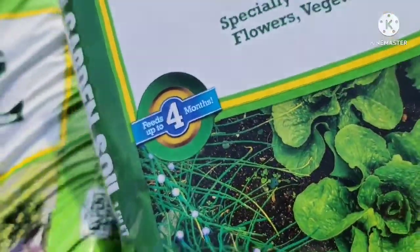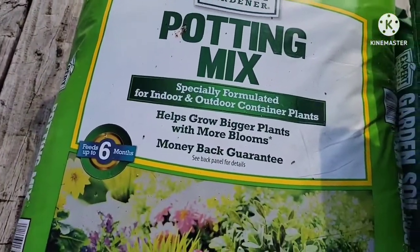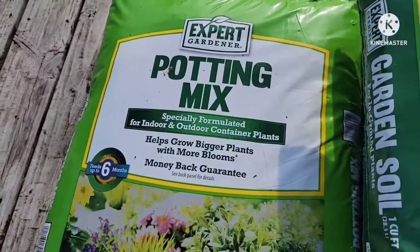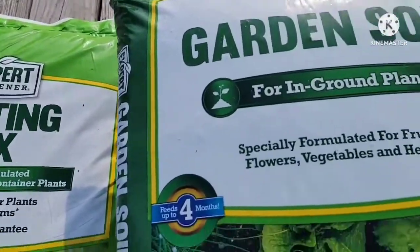I have here one bag of potting mix that I use for my plants that I just put on the pot. I have one left over which is pretty good because I'll be using them soon also.